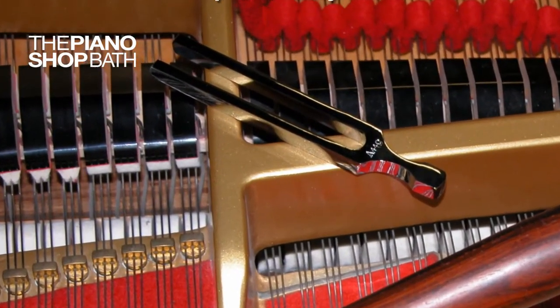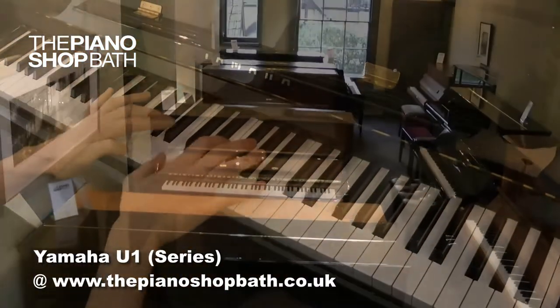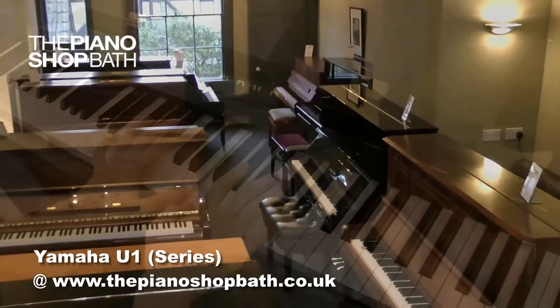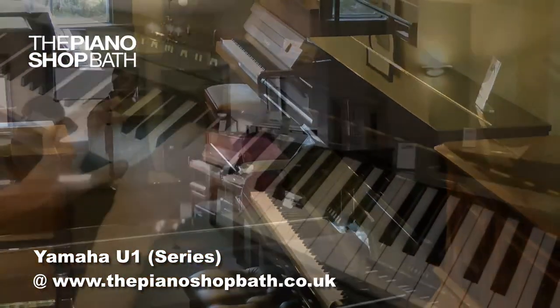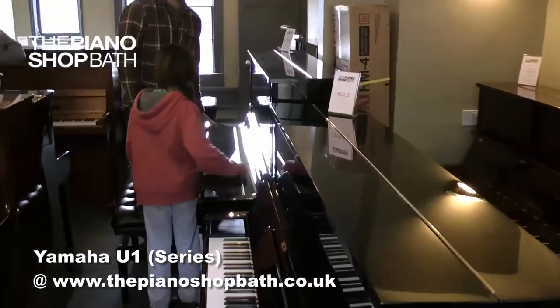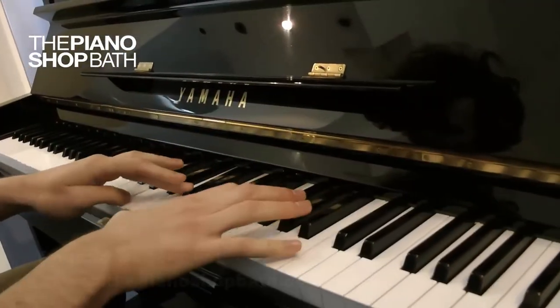We would love you to visit us at the piano shop in Bath to both view and play the Yamahas we have in stock. Whatever your family or professional piano needs, we are sure we can provide the right instrument for your needs. Many thanks — we look forward to seeing you very soon.